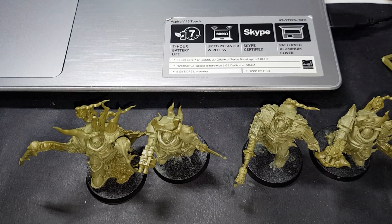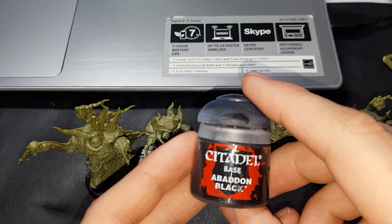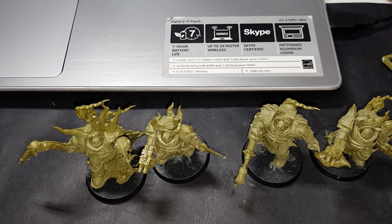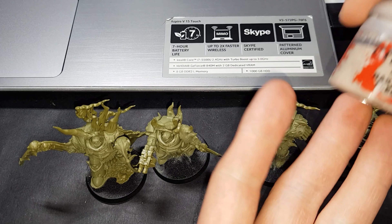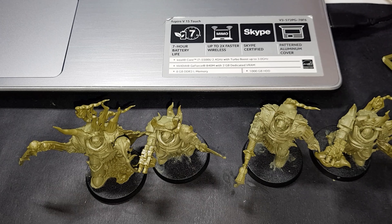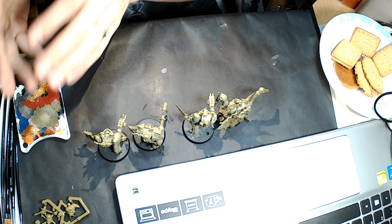First, our paints. We are going to need Death Guard Green — it's getting a little low but we'll be getting more soon. We also have Abaddon Black, Lead Belcher, Retributor Gold, Bugman's Glow, Rakarth Flesh, Mephiston Red which we've only just started using, and then our shades Nuln Oil and Agrax Earthshade. Also got fresh water.